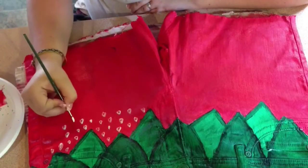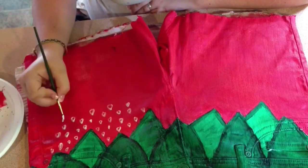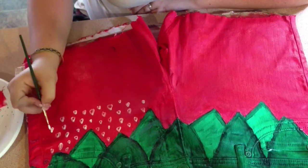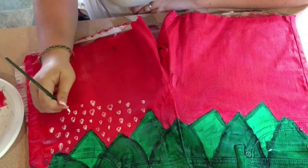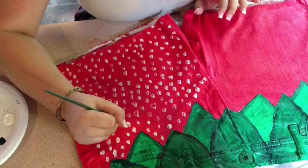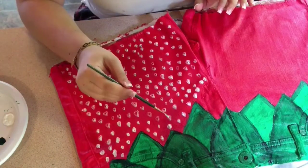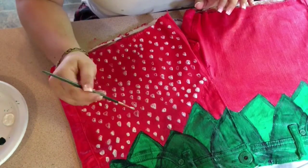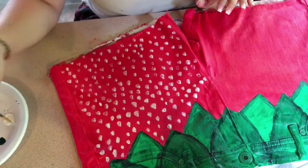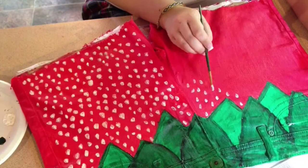And now you just want to fill in the white between the red and the green. Then after waiting about 4 hours for the paint to dry, you're going to add the little seeds. I actually found out there's an easier way to do it if you just take your brush and put it on its side. You can see me doing it there — it's easier to do and it takes less time.